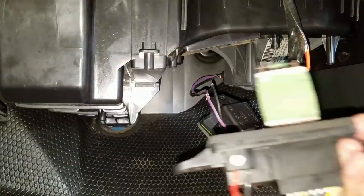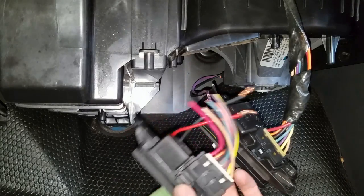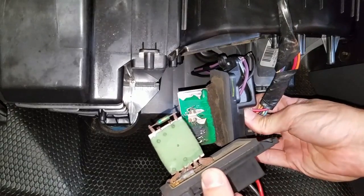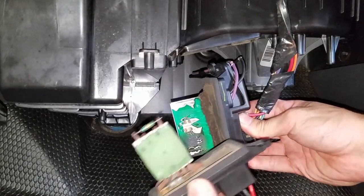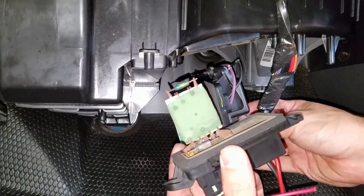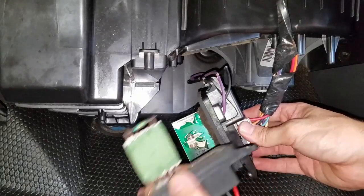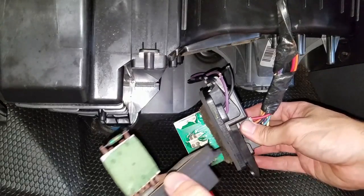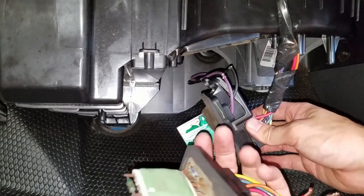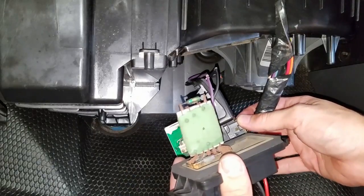This thing sits in the airflow. I have one from another truck I was working on and it works, but it's a little different. I think this one's a little older — it might have come out of a '99. This truck is an '04. But it's basically the same thing; the harness is the same, it does the same thing, it just looks a little different.